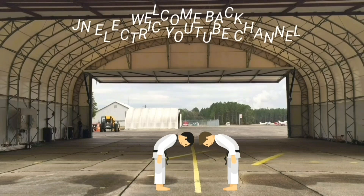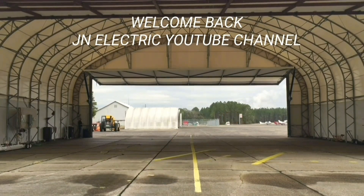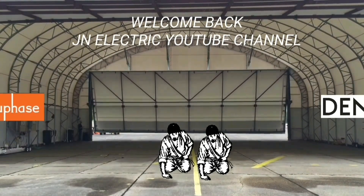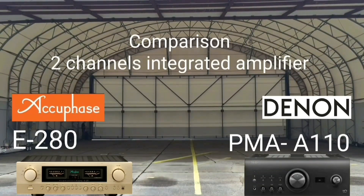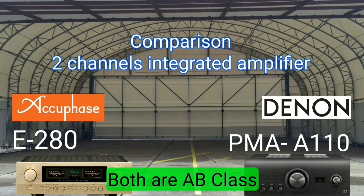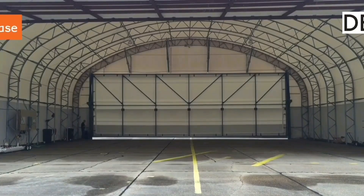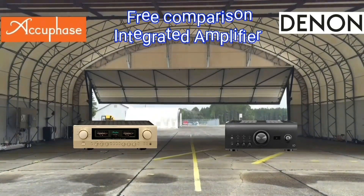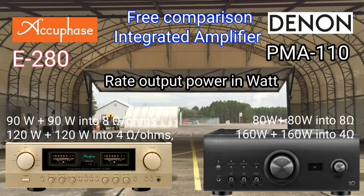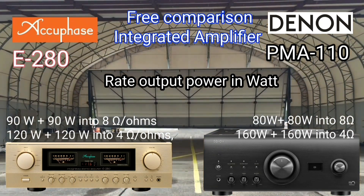Hello everyone, welcome to JN Electric YouTube channel. Today I will try to compare two integrated amplifiers, namely the AQPACE E280 and the Denon PMA-A110. I made this video so viewers can compare between the two before you buy.